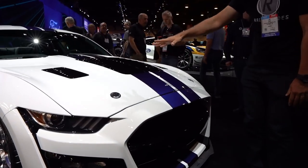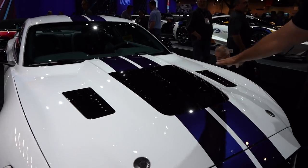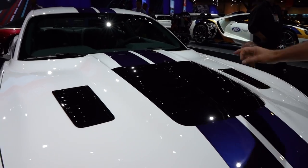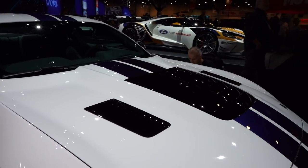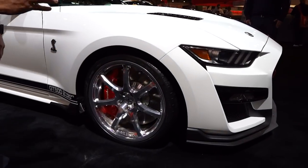When we get up onto the hood, that large heat extractor, also with the addition of two extra heat extractors flanking it — this is specific for the Dragon Snake. Of course, you're going to have your hood pins with the Shelby logo on the side.